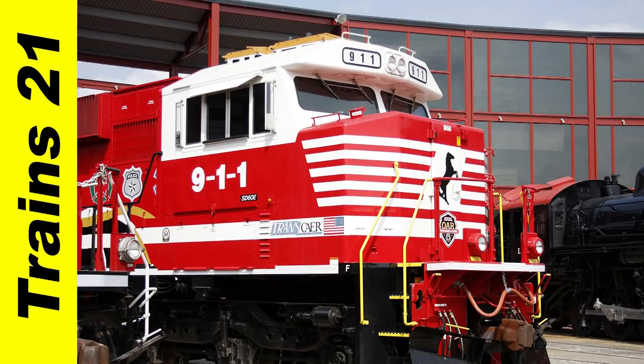We talked about the NSE class locomotives in an earlier video, T116. A link to that video is in the description, just in case you missed it.